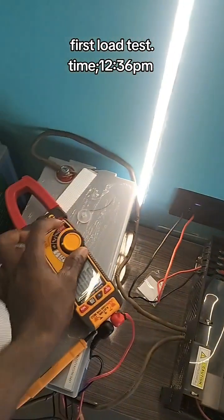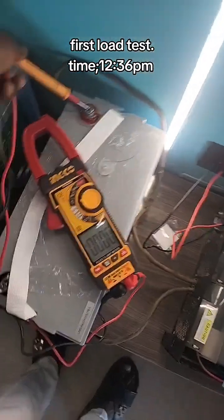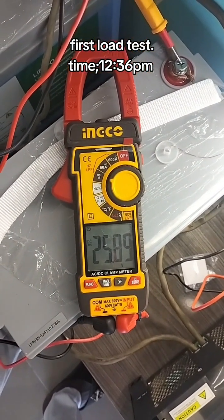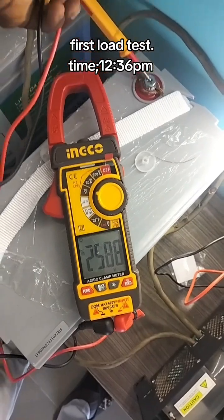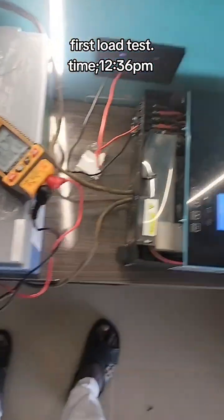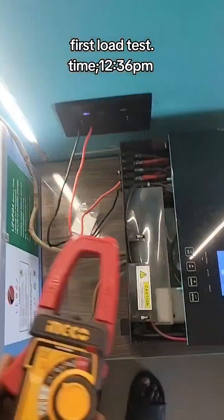Let's check the battery voltage — the voltage drop. Initially it was 26.1 volts. Now the two batteries are giving out about 25.8 volts. That's like 12.9 volts each. Each one is giving out around 12.9 volts. We'll be checking the amount of current now that the inverter is pulling since we have applied load on it.